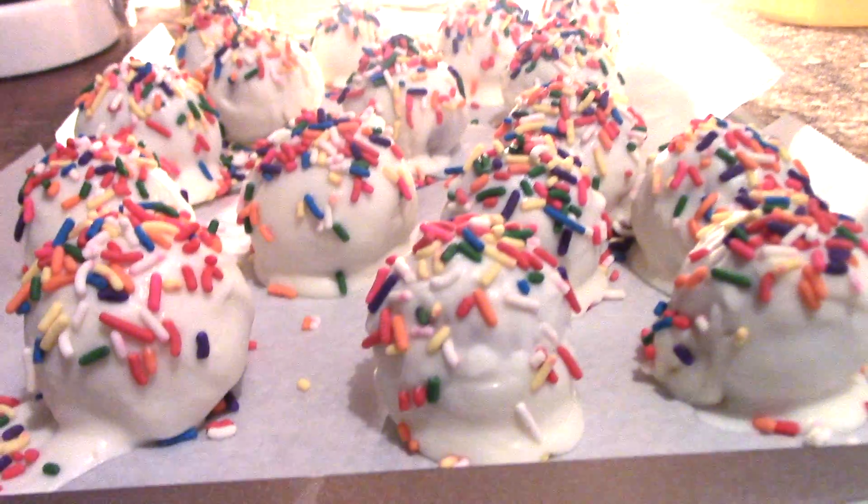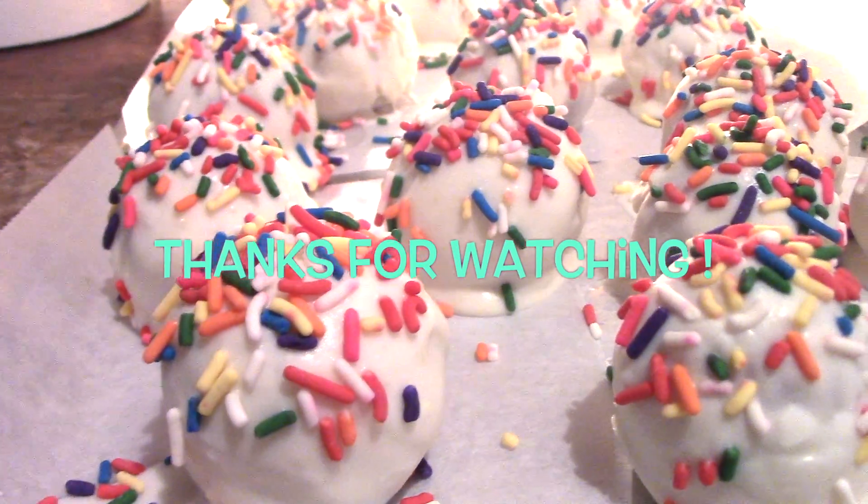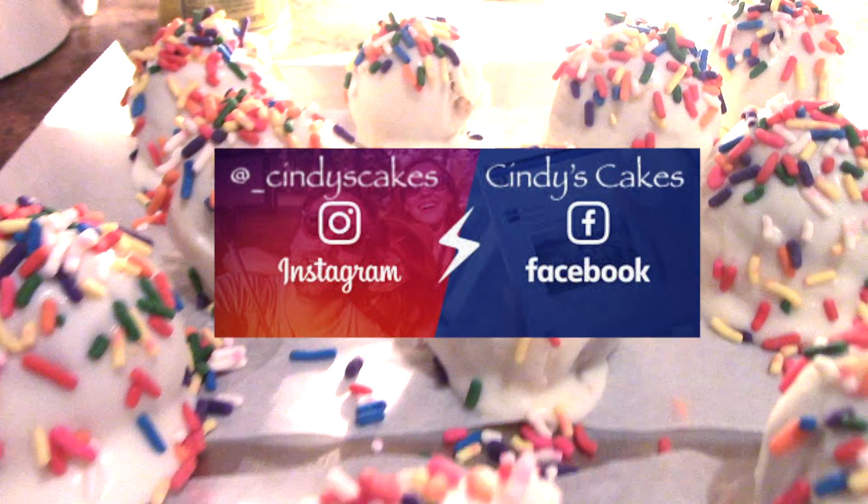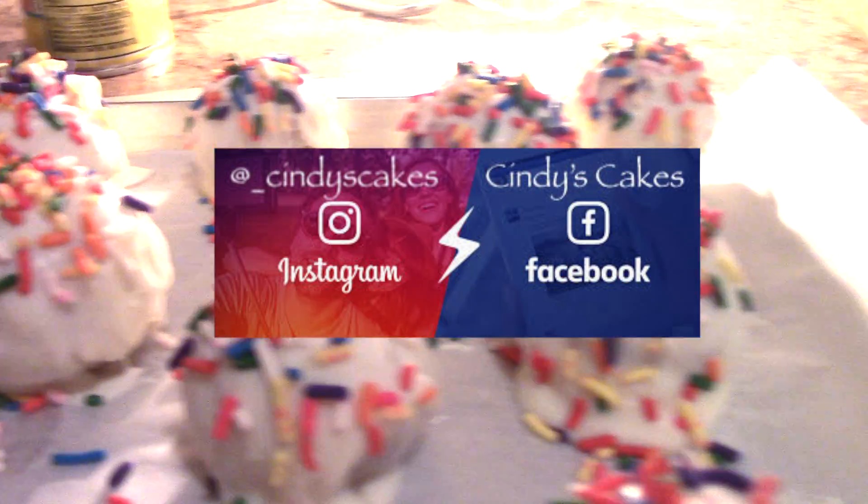We'll be right back. Thanks for watching — don't forget to hit the subscribe button and give this video a big thumbs up if you like it. Also, follow me on Instagram and Facebook, and I'll see you guys next week. Bye!